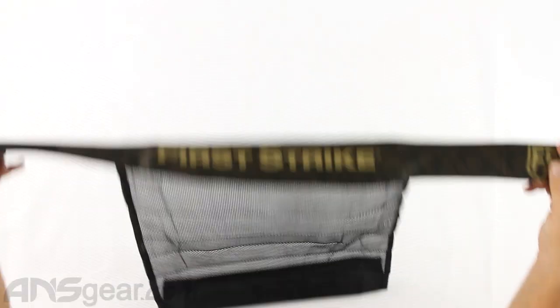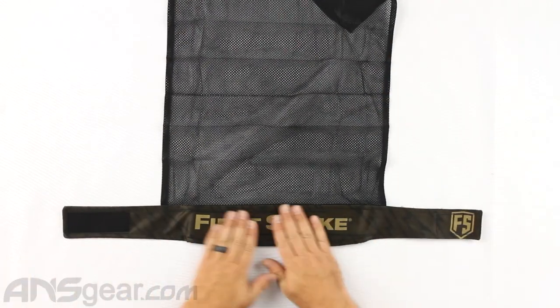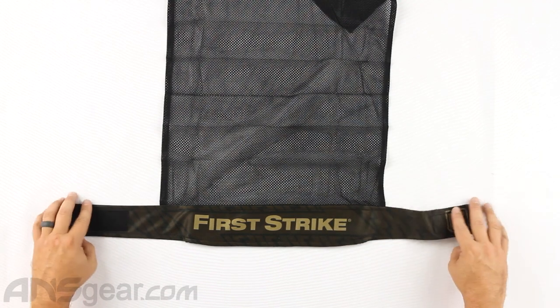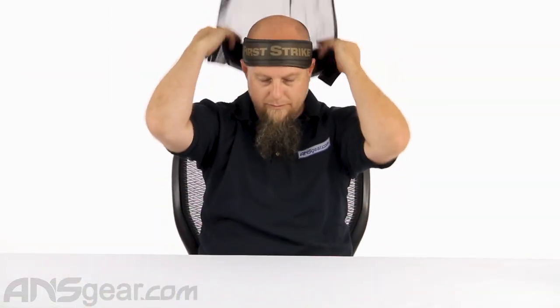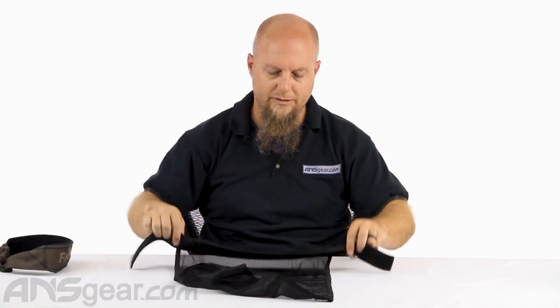Moving on to the head wrap — this one, Brick, is a head wrap style. It has much shorter arms on it because you are not tying them; you are going to Velcro them around you. So flip it over, put it around the front. I've seen a lot of people double up on their headbands before, and that's going to easily go around the back. There's plenty of Velcro space on the back.